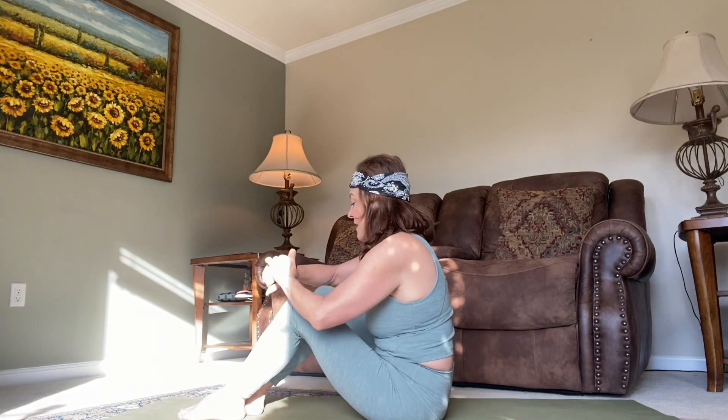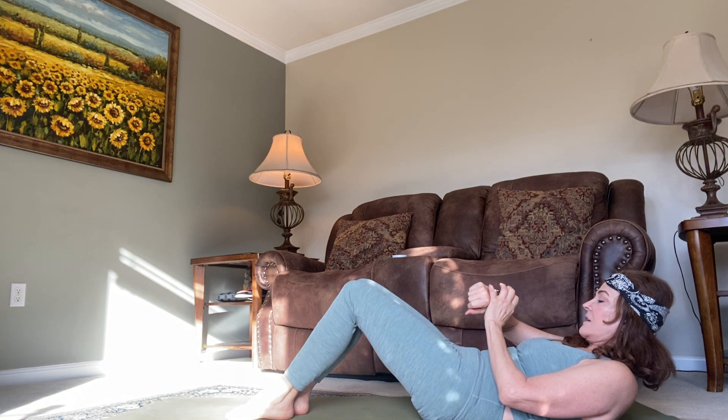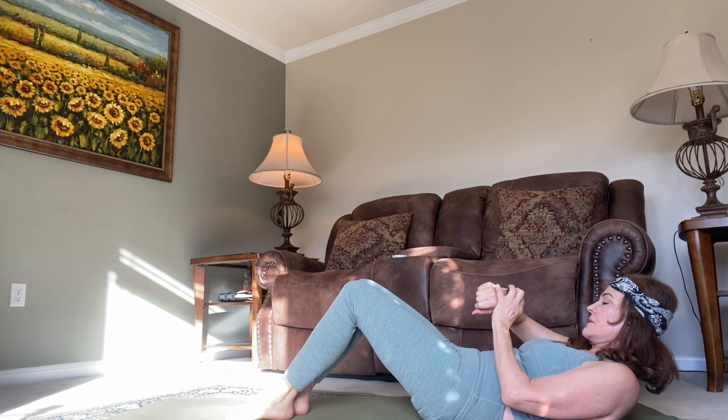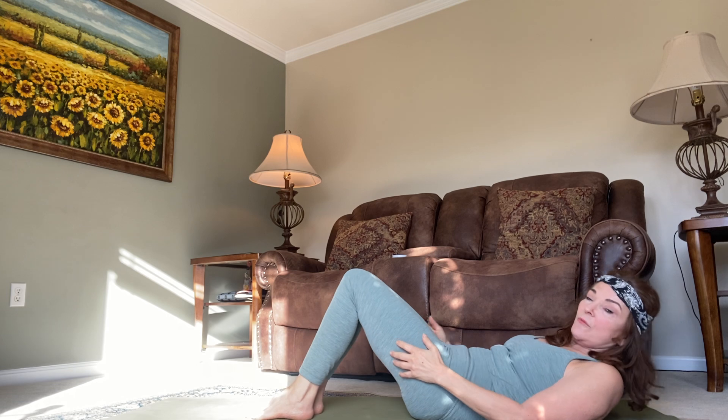Hi friends, today we are going to go for core work — two minutes of core to keep yourself building those core muscles that we all need. We are going to go for two minutes, hop on your mat. We are going to lay on our back. Let me set up the clock — two minutes. Okay, so settle, lay down on your mat.